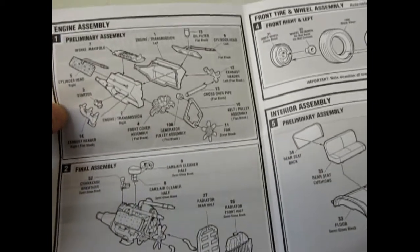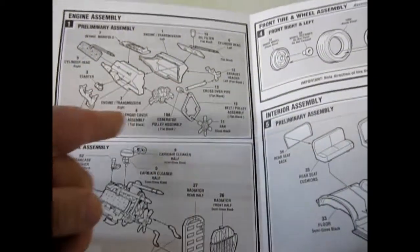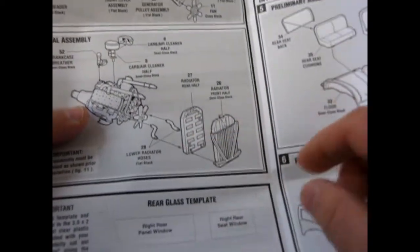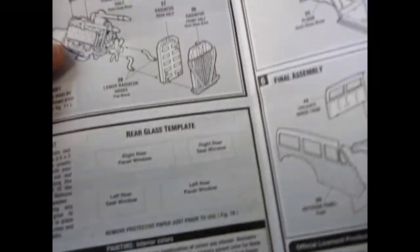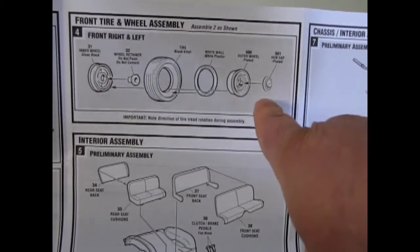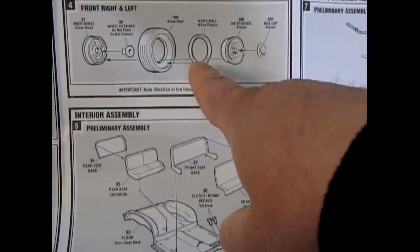Opening this up, you can see instantly the great level of detail. Here you've got your '41 Ford engine and it's got the crossover pipes all separate. Everything is nice and separate in this — two sides of the radiator, the radiator hoses. And here they give you a glass template; there is a flat piece of clear styrene in here that you cut out. And then here are the wonderful wheels. They even made brand new tires for this kit. Look — one, two, three, four, five, six pieces for that wheel, and that's just one wheel, including a white wall insert.